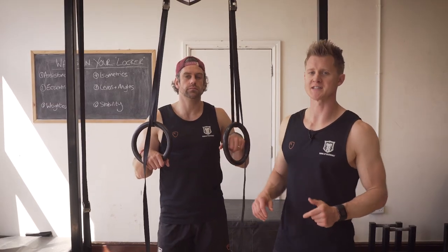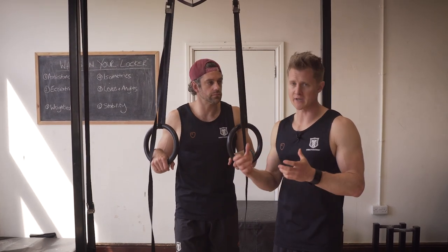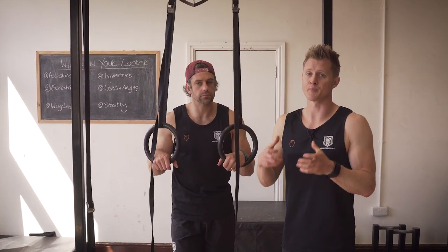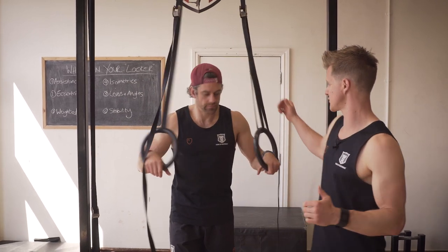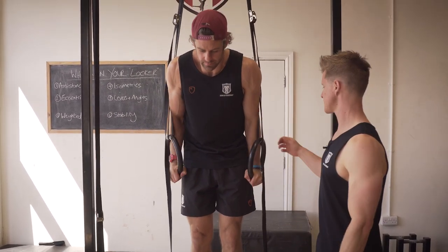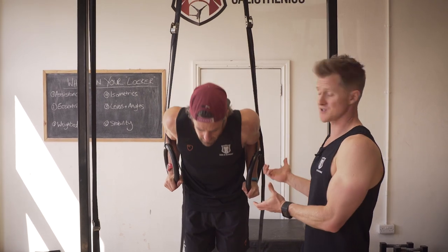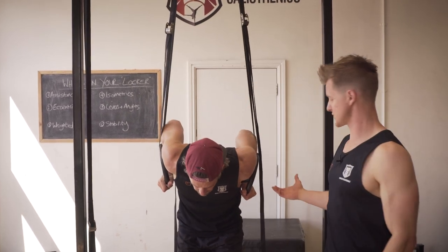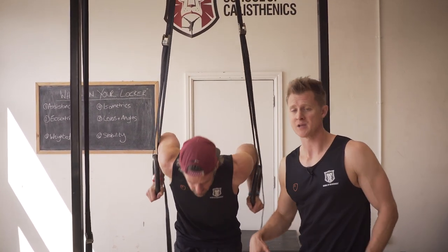Tool number six in the locker is stability, which is maybe lesser known within calisthenics. The principle is that we can make an exercise more difficult or easier by changing the stability requirements. Making the environment more stable makes it easier; making it less stable creates more neurological demand, forcing the body to find ways to stabilize. The rings are a great example — they move around with no real stable point, so we have to do all of the stability work in the shoulders and body. When Jacko jumps up he can create a nice stable position, but at first the rings will want to shake around as your brain starts to understand that unstable environment. The alternative is to do them on bars, which is more stable, so you'll be able to do more reps on bars than on rings.